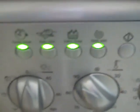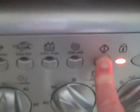Shove that in there. Shut the door. Turn it on. Press button.